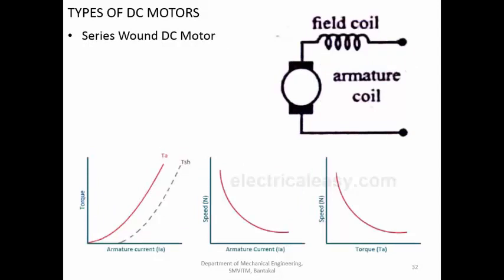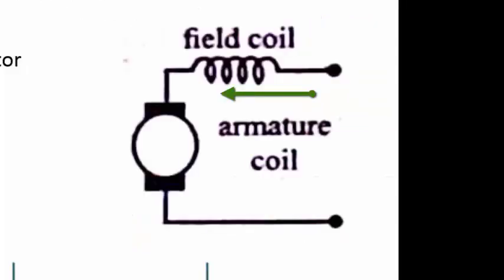The next type is the series wound motor, which has no permanent magnet. The stator is also made up of an electromagnet - a field coil - which creates the magnetic field. The armature contains the rotor coils. Whatever current flows through the field coil also flows through the armature, since they are connected in series. If you try to reduce the current, both the armature coil and the field coil are equally affected.